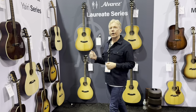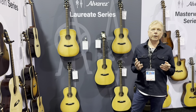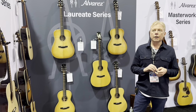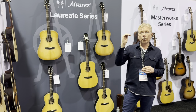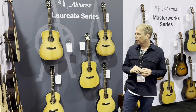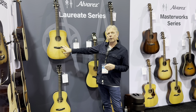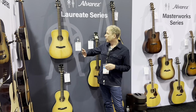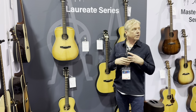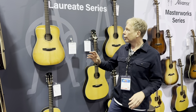We're also launching our Laureate series, which is a brand new series for Alvarez. It's been something we've been working on for some time — it's a high-end series. It sits above our Masterworks and it's a traditional guitar series. We made the important decision of whether we stick with our bi-level bridge or go to a more traditional solid bridge, and we decided to design a new bridge. It's slightly modern, slightly unique, but at the same time it's a more traditional approach.